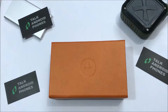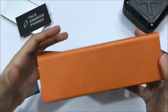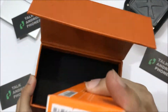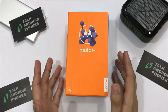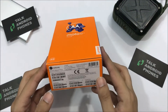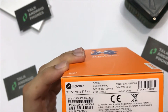Hey guys, Cyrus here from Torque Android Phones. Today we are looking at the Motorola E4 Plus. Here you can see the review device — it came in a really cool looking box with the Motorola logo on top. When you open the box you find another box, which is actually the display. It's rare to see such colorful mobile boxes these days. This is the first Motorola device we're unboxing since Lenovo acquired it.